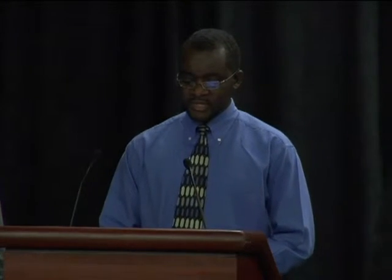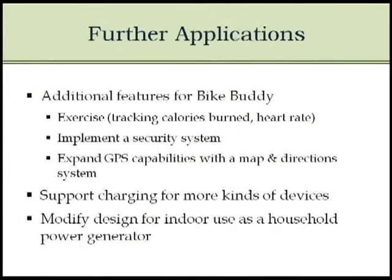For further applications we may add in the future, we may expand on the GPS capability, adding maps and directions. It could also support other types of components. The power generated is not quite enough to power a computer, but if we change to a more powerful generator, we could power something that requires a lot more energy.